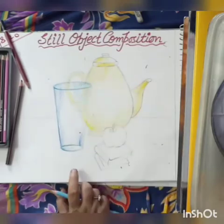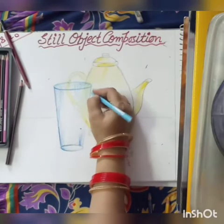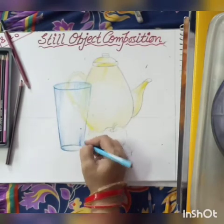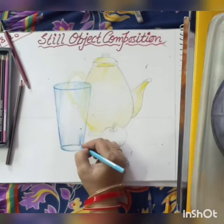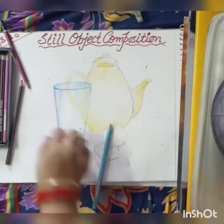When you are doing your shading work, make sure about your white area and your edges.